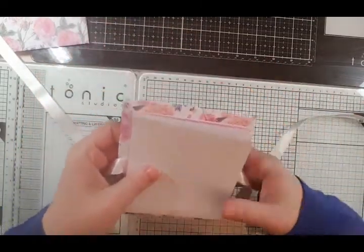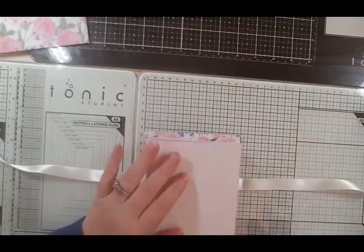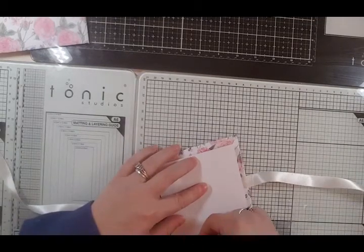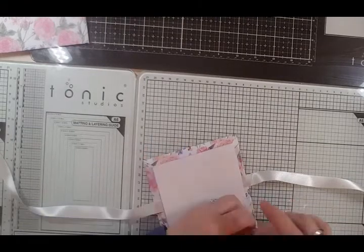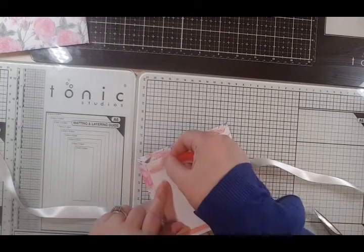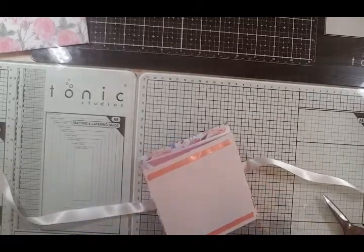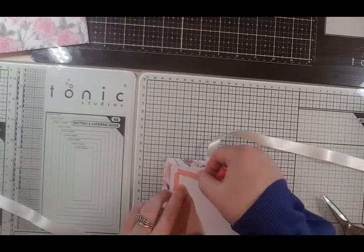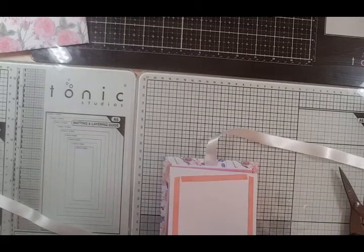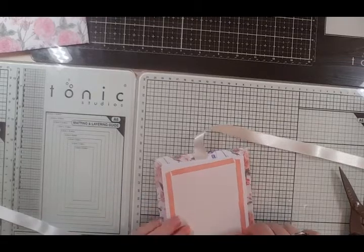I'm going to add some red liner tape to this part. You don't want to stick your ribbon across this part because that's going to wrap around the cover. Whatever decoration you put on the front, you'll have to make sure the ribbon is free, because you need that ribbon for when you extend the book outwards.